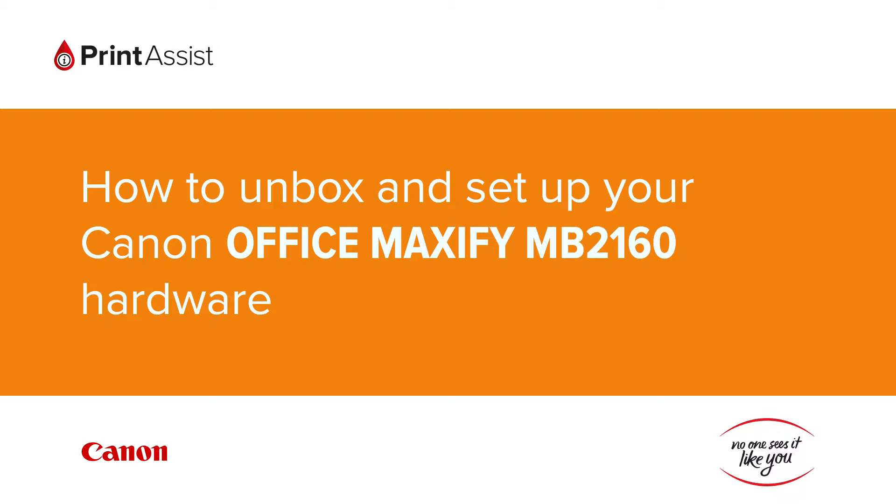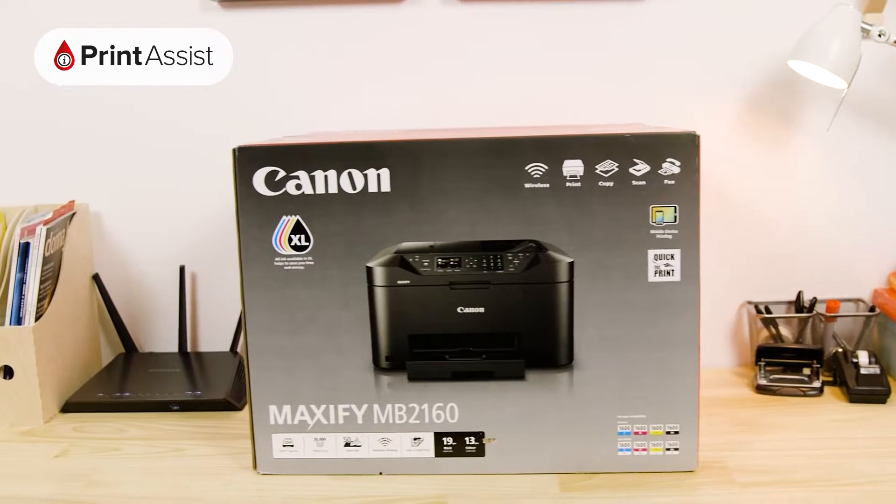You've gone and got yourself a brand new Canon Office Maxify MB2160. Good choice. Let's get it up and running.